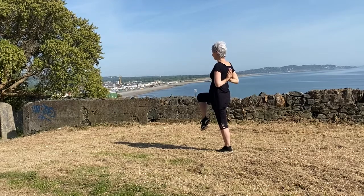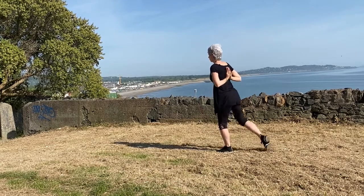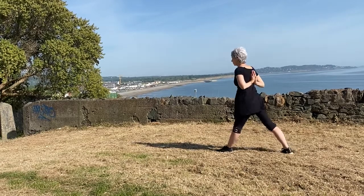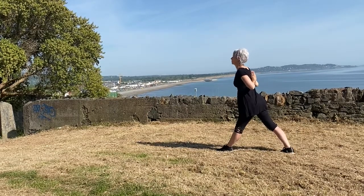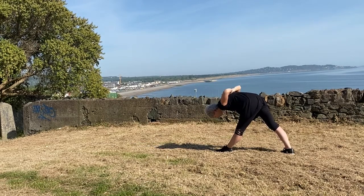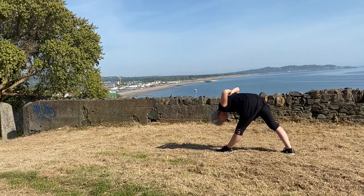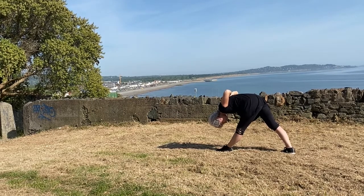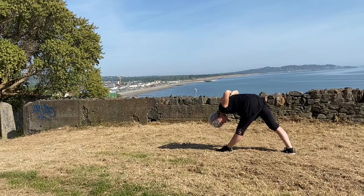Other side: lifting the right leg, pushing through the left standing leg, stepping the right foot back at an angle. Turn the hips to face forward and on the exhale, bow forward keeping the hands in prayer behind the back if you can, extending from the tailbone.